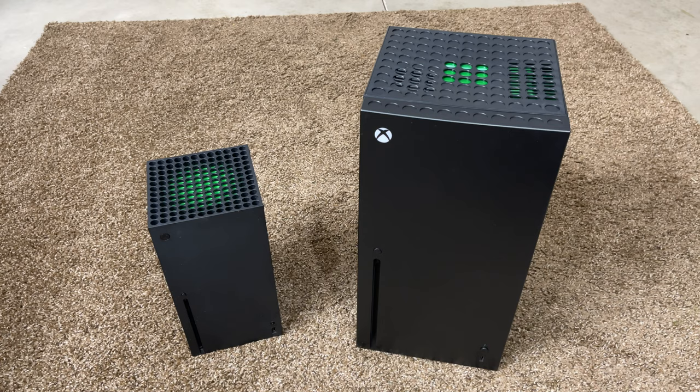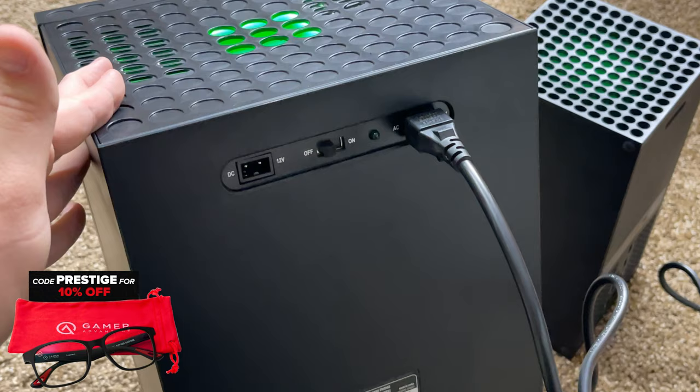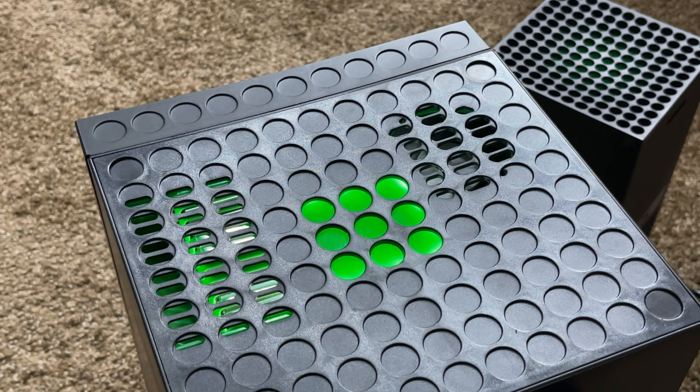On the back of the Series X fridge you have a DC in, an AC in, and your on and off switch. While it's plugged into AC, even if it's off, you still have the lighting effects at the top which turns it green. Flipping the switch will turn on the fridge itself to start cooling down, and it does emit a little bit of noise, but I'm assuming like many other mini fridges, once you get to the desired temperature the fan won't be on all the time.